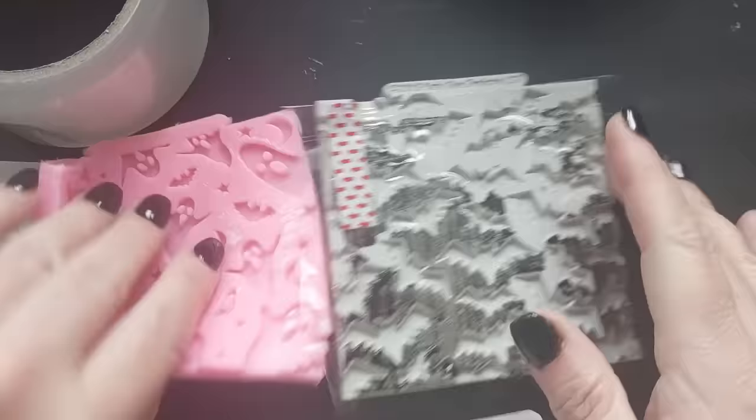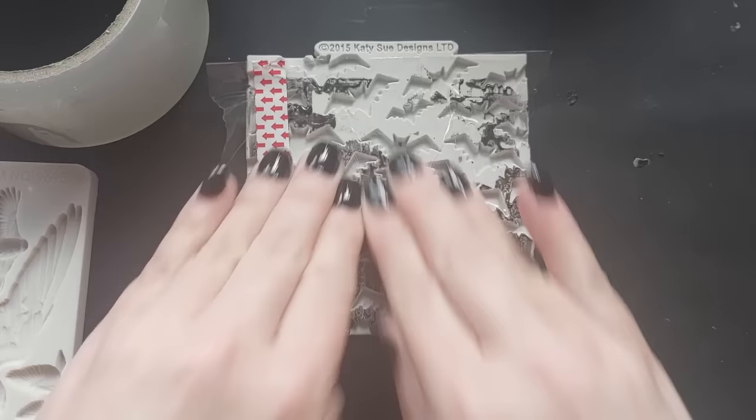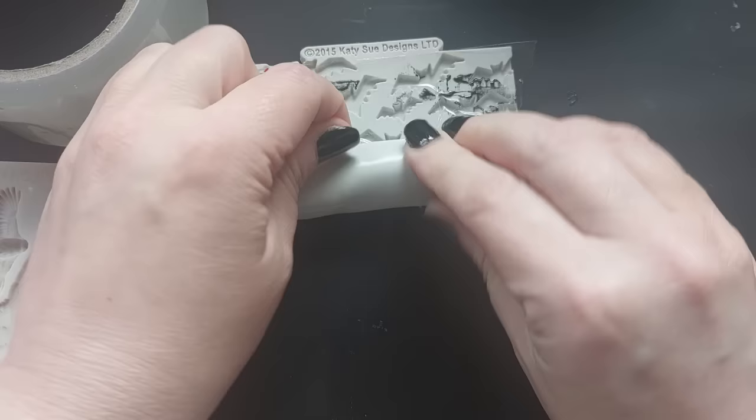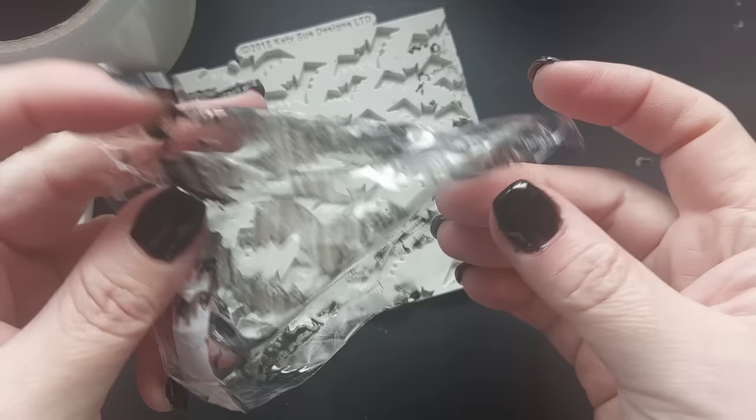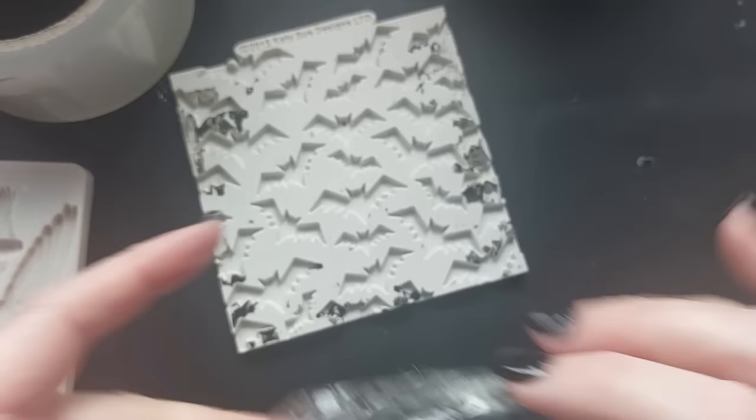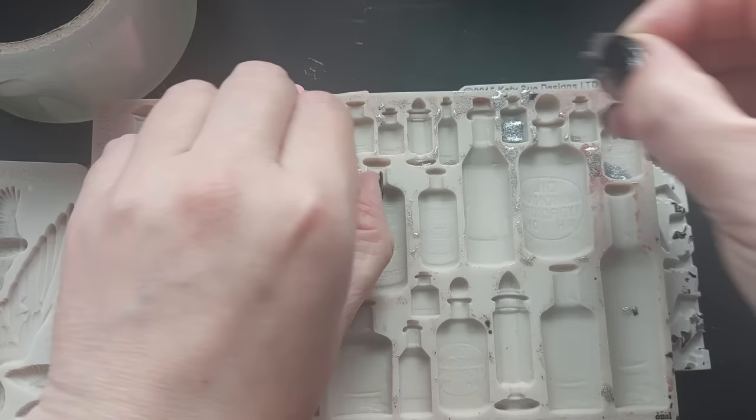First thing I need to do is make sure that all of my molds are fully clean, and I thought I would walk you through this if you are new to resin. Sellotape — packing tape is what I'm using here — does a great job. I'm just laying tape all across the surface of the mold, rolling it up in my hands, and it really does take away so much of that resin. Then I'm just going around getting all of the individual bits.